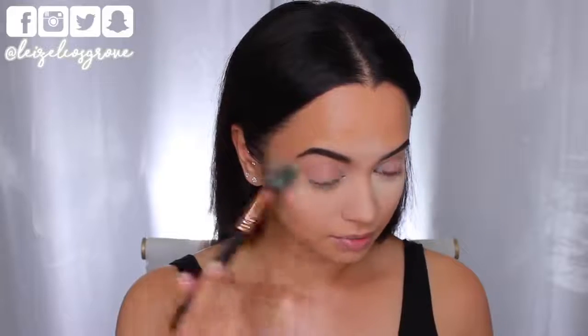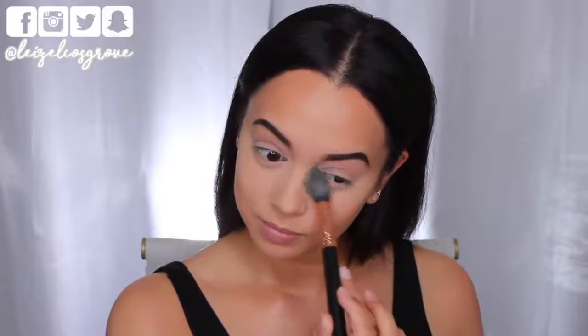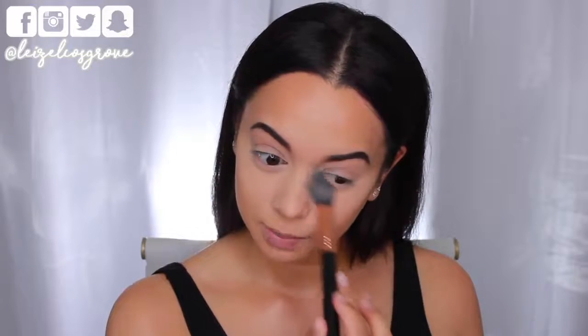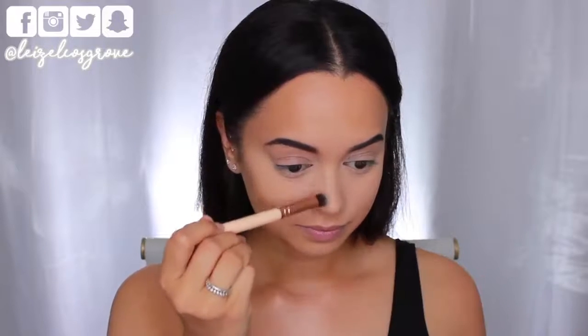At this point it's just all about buffing and blending until everything looks nice and seamless. I'm just quickly dusting away that setting powder because it's like sucking the life out of my skin and I'm not down with it — I also need to go ahead and cream contour my nose, which I can't do if the powder is still all around it. I'm using the 142 concealer buffer brush, taking it directly to that product and applying it to those areas I want to cream contour on the nose.